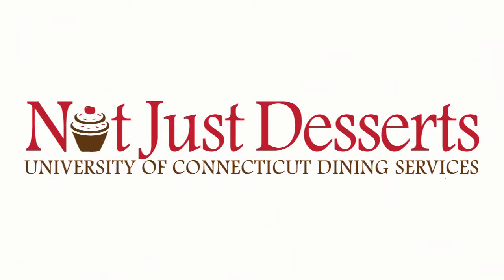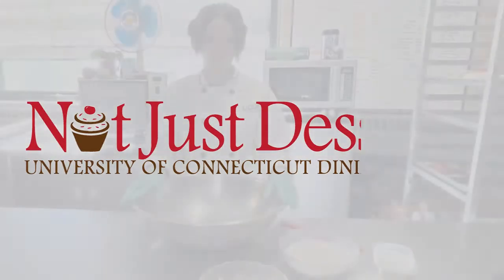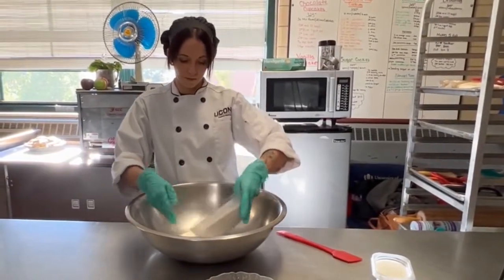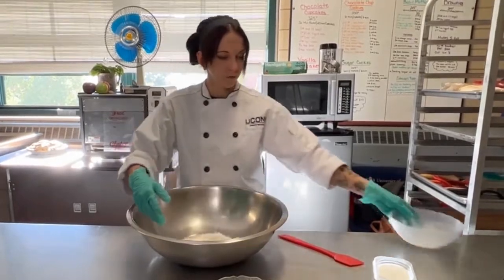Hello and welcome to the Yukon Gluten-Free Bakery. This is Brittany Bailey, our gluten-free pastry chef, and she's going to demonstrate how to make gluten-free apple pie.